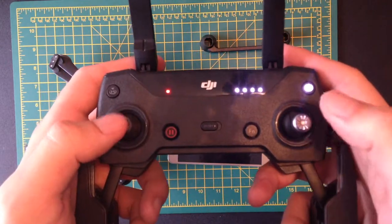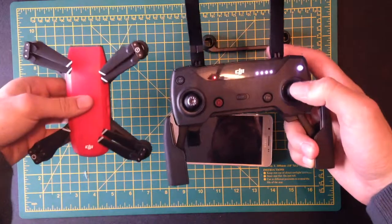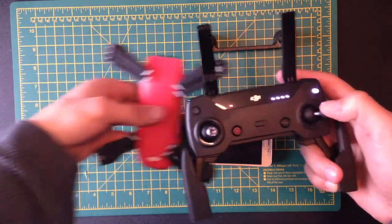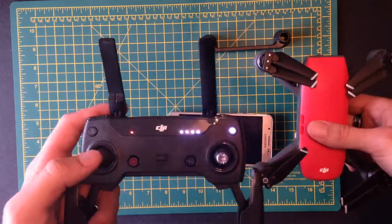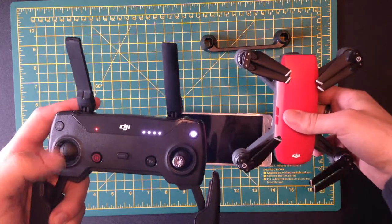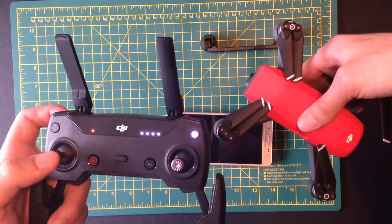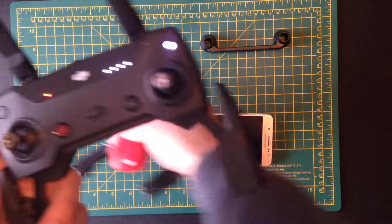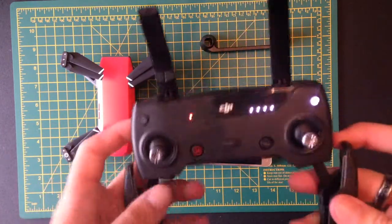The default setup is that the right-hand thumbstick moves the drone — push it forward and the drone moves forward, backwards, left, and right in the air. The left-hand thumbstick: moving it up moves the drone up, down moves it down, and if you let go it will hover in place. If you turn it to the left the drone will twist left, and turning it to the right will twist it right. That's pretty much the basics of controlling the drone.